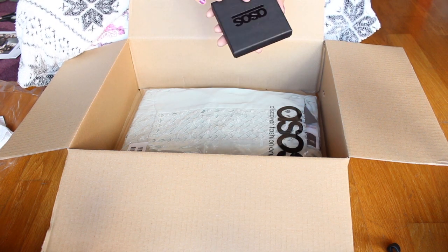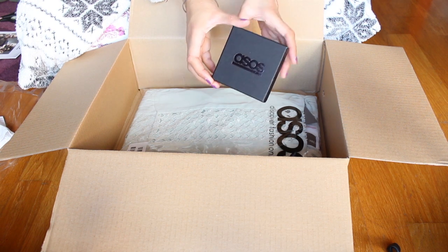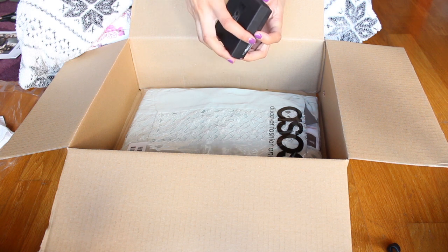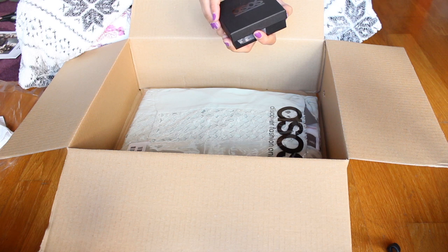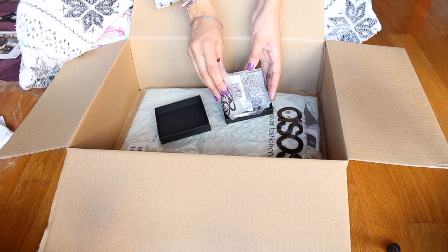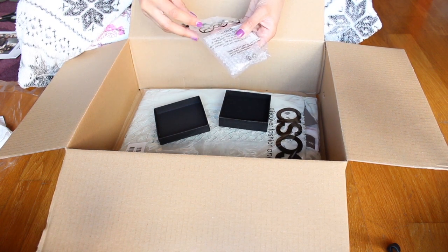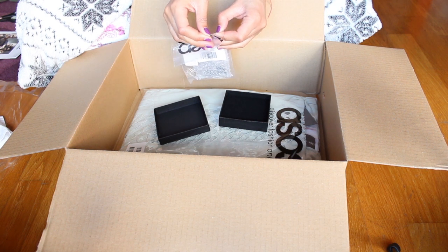A little box! If you've ordered jewellery, it always comes in a beautiful little ASOS box. I always end up keeping the boxes because they're great for travelling, or if you want to give someone a little present — it's a good little box to have. It always comes with a little faux bag. It's a tiny box but it looks very nice.